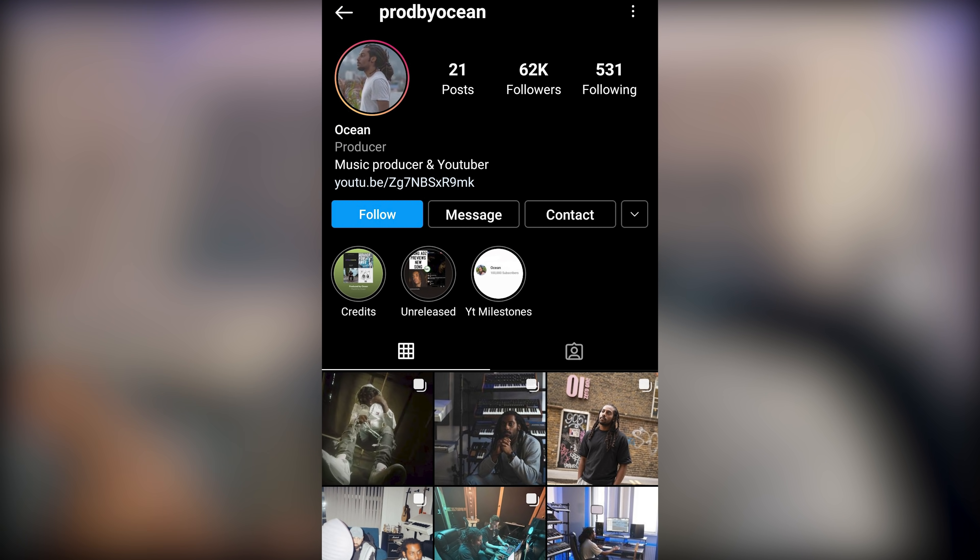I am doing a giveaway — I'm actually going to be giving away the Korg Minilog. Not this one because this is the older version. They've dropped a newer version called the Korg Minilog XD, and I think it's just a better updated version. Hopefully it inspires someone else to try out synths and start their journey with it too. To enter the giveaway, first you've got to be following me on Instagram at prodbyocean, because that's where I'm going to make the giveaway announcement on my story on Sunday the 17th of October.